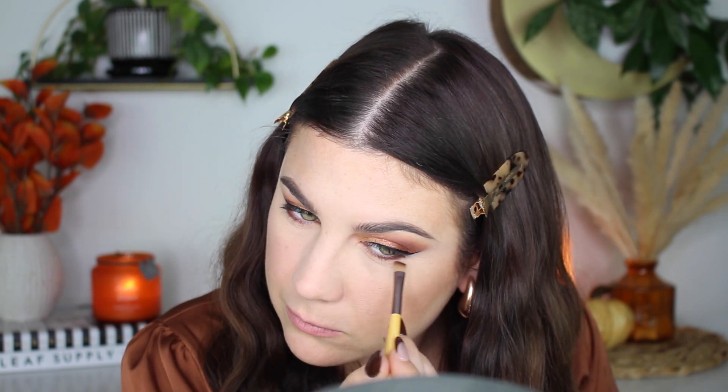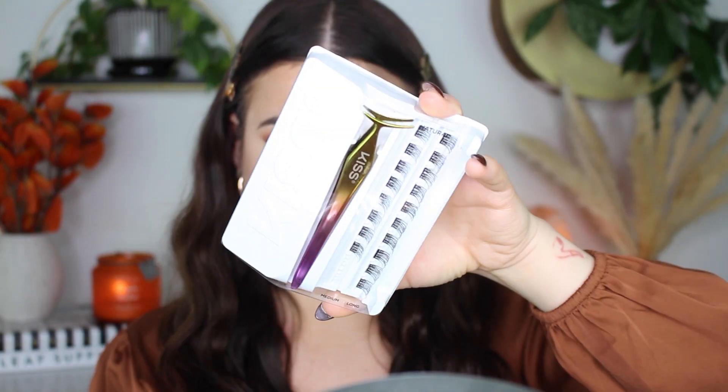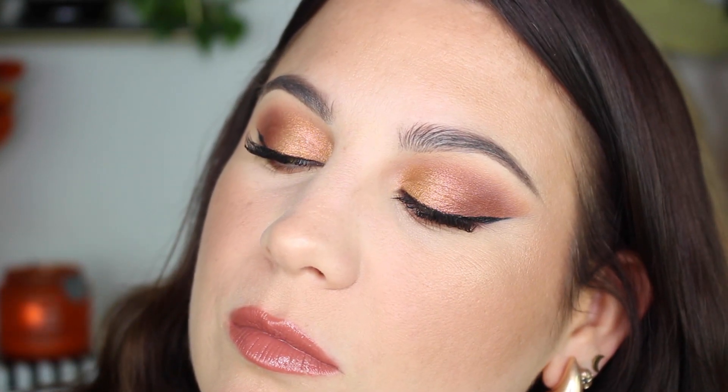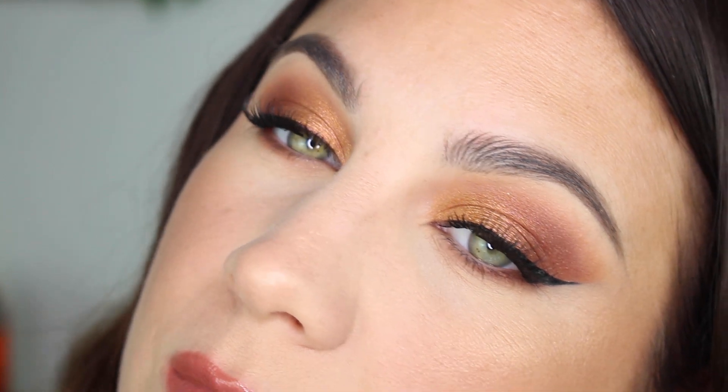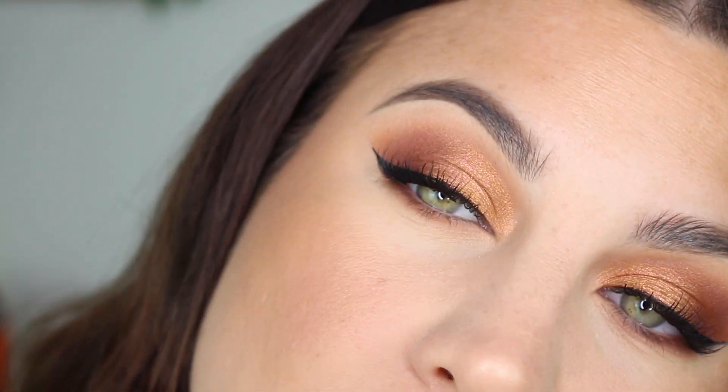Here I'm lining my lower lash line with dune, which is the darkest shade I used. And then to blend that out, I used the transition color sun rose. So that's my lower lash line. I use the Kiss lashes that you put underneath your own lashes — I love these guys. I didn't think I would, but I'm in love with them. They look so good. Look how good my lashes look, and the eyeliner and the eyeshadow. I'm so proud of this look.